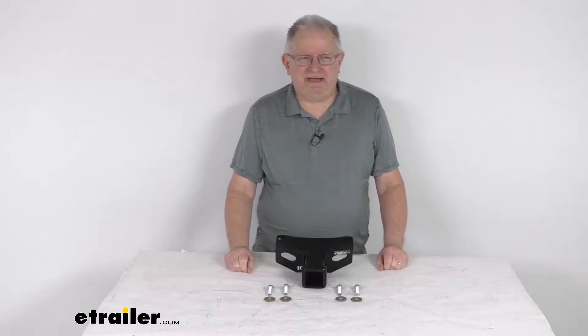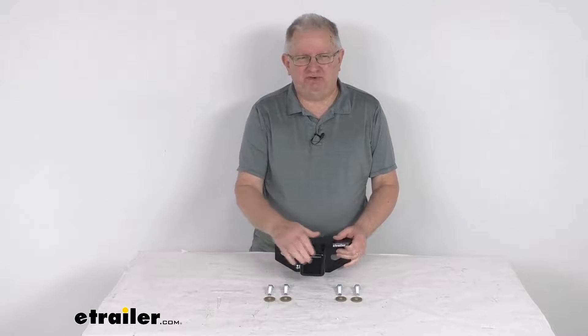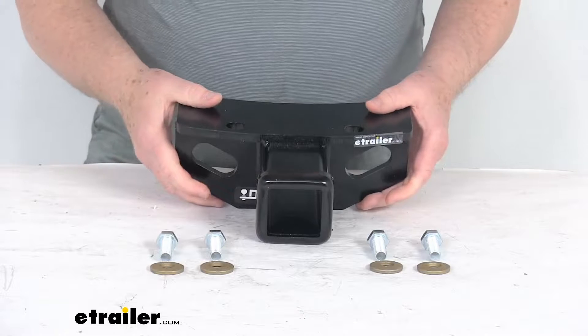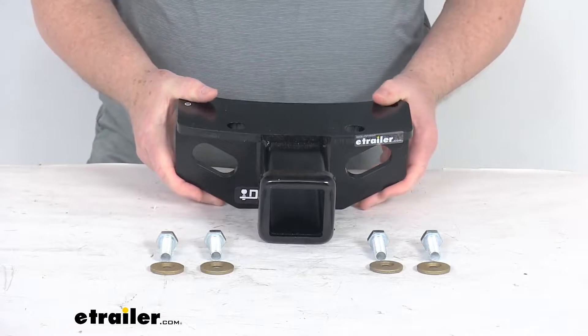Hello everybody, this is Jeff at eTrailer.com. Today we're going to take a look at this Draw-Tite Custom Fit 2-inch Trailer Hitch Receiver. This is a custom fit part designed to fit the 2010 and newer Lexus GX460 vehicles.